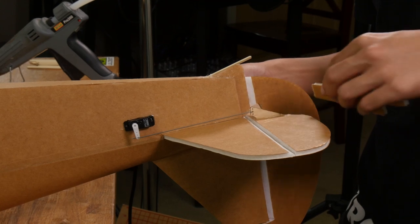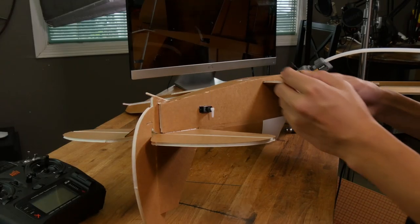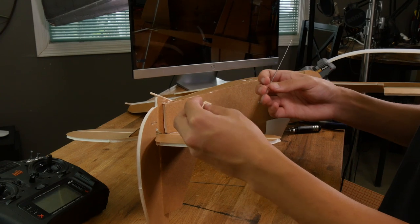You can wipe off any excess with a piece of foam. Now let's repeat the same process for our rudder.